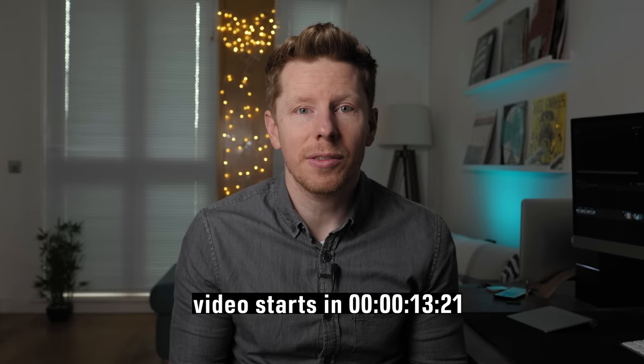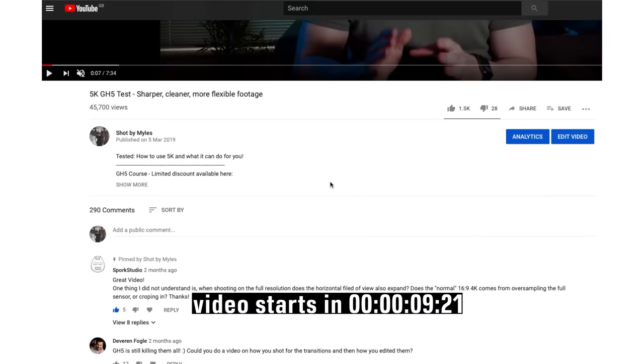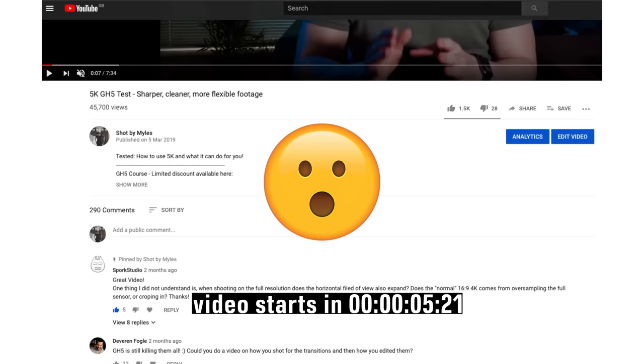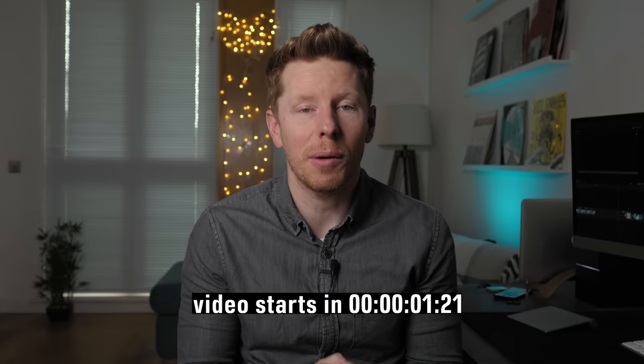Before we get started today I just wanted to give a huge thanks to the people that watched, liked, and commented on my last video. It did a crazy number of views for a small channel like mine, so I'm really grateful, and to be honest it's pushing me on to want to do more stuff on my YouTube channel.